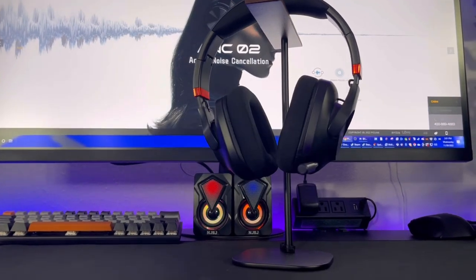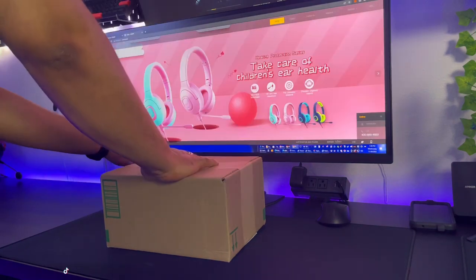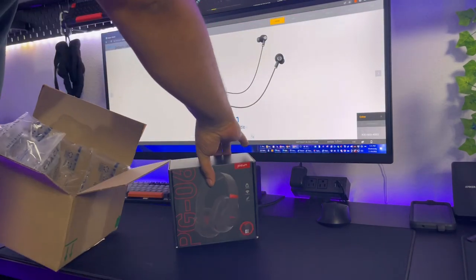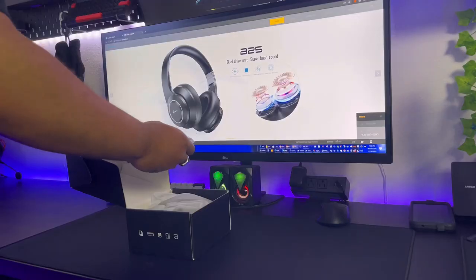Today we have the PG-06 from Pykun. Pykun sent this out to me for unboxing and initial review. It has minimal packaging and mainly two parts: the headset itself and the accessories.